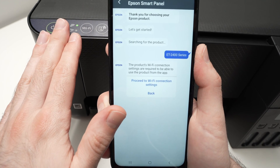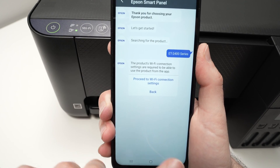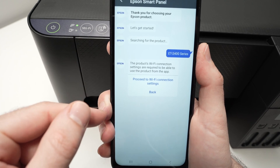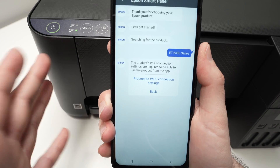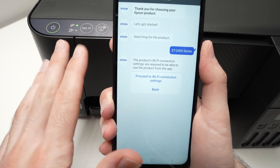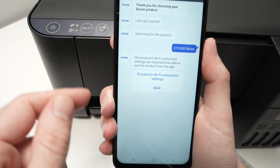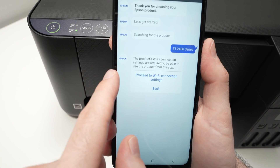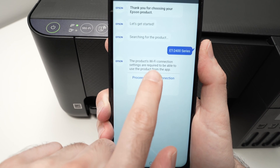If it's the first time setting up this printer and you've just put the new ink from the bottles in the ink tanks, you'll have a small dialog on the screen telling you to initialize the ink — it takes about 11 minutes. What you'll see next is the option to connect it to the Wi-Fi, so click on 'proceed to Wi-Fi connection settings.'